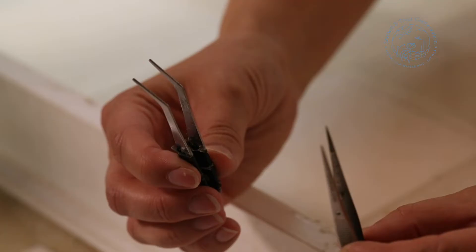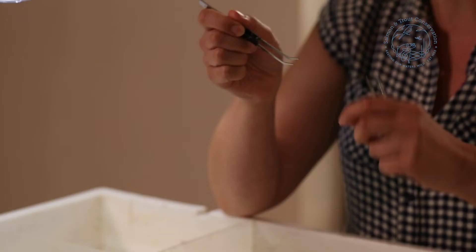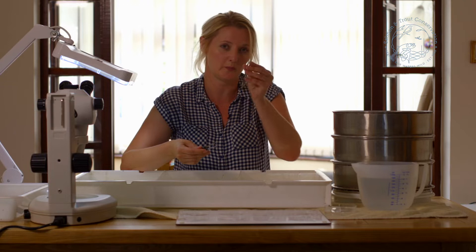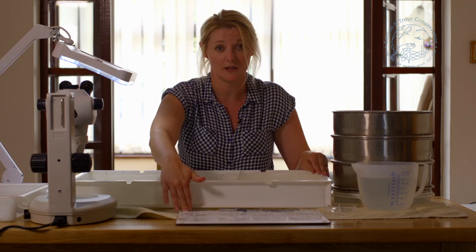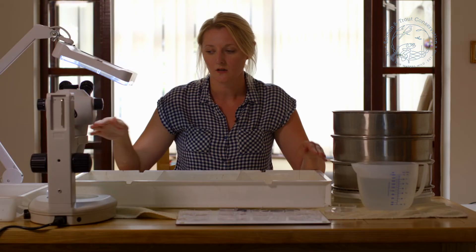I've also got a couple of pairs of tweezers. It is down to your personal preference which you use. I personally prefer these because they've got a bend at the bottom so I can move rocks and various things out of the way as I'm sorting. Other people prefer to use the straight pointed ones. These are put onto a white sheet so that we can see everything clearly.